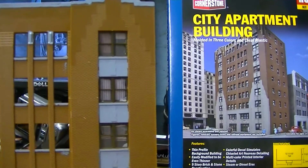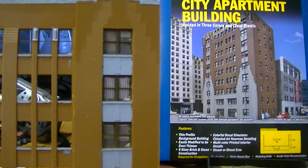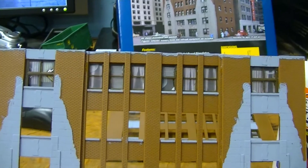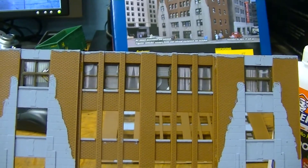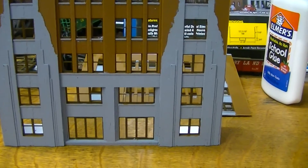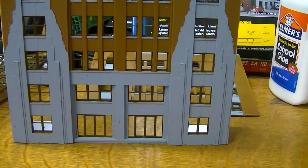I've got four of the windows in — the glazing and the window shades and all in. All right, the top row windows are in with the window blinds and the window glazing. All the windows in, still got the glazing and the window shades to go in this section yet.